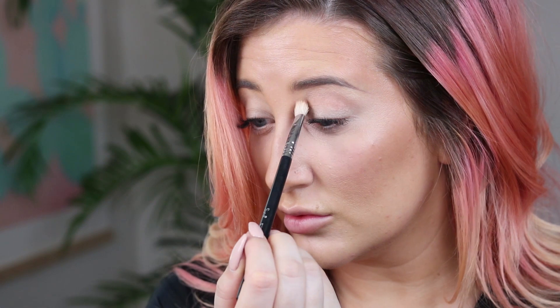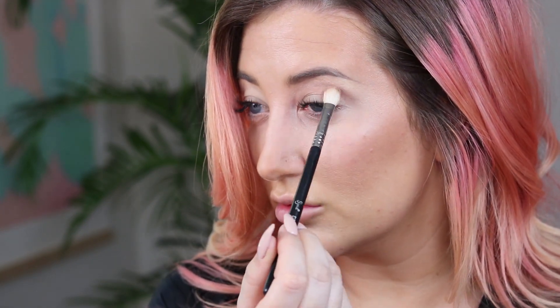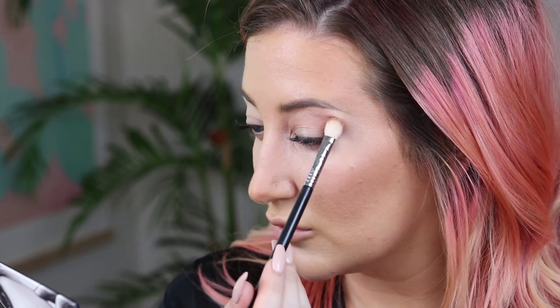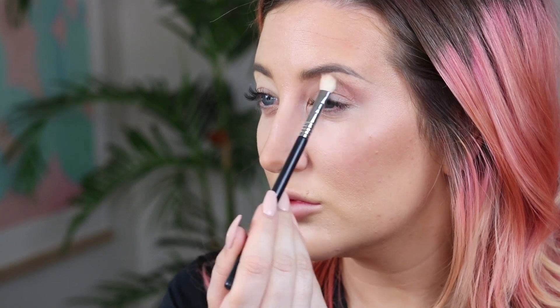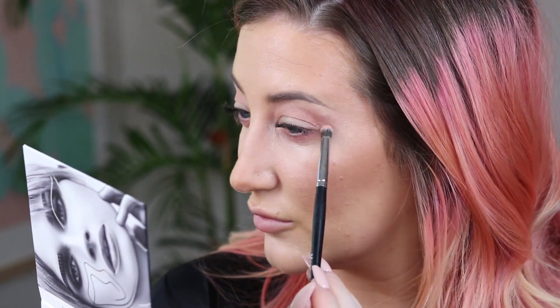Starting with the shade 'Feeling Peachy,' which is a neutral peach with just a little bit of gold shimmer — not too shimmery, so it's perfect for the crease. I'm buffing this into the crease to give a nice peachy look, and also sweeping this color under my lower lash line, connecting it to the crease color.